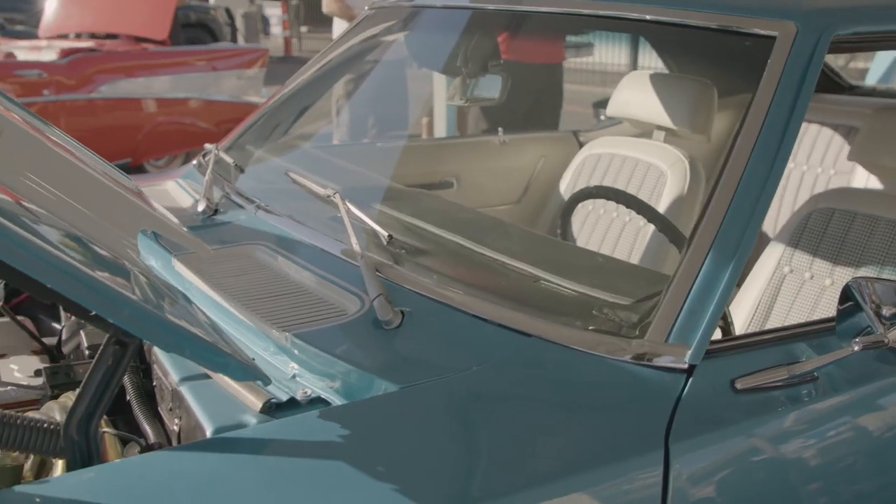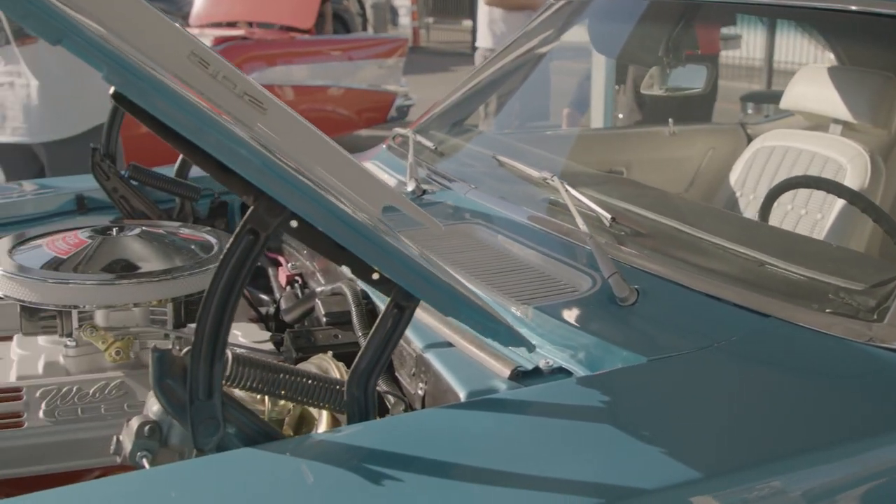I always wanted a hot rod of my own, but as someone who doesn't have a lot of experience working on motors in general, it's not a practical thing for me to have. They're not reliable. They require a lot of maintenance. But I really wanted to get into electric hot rodding.